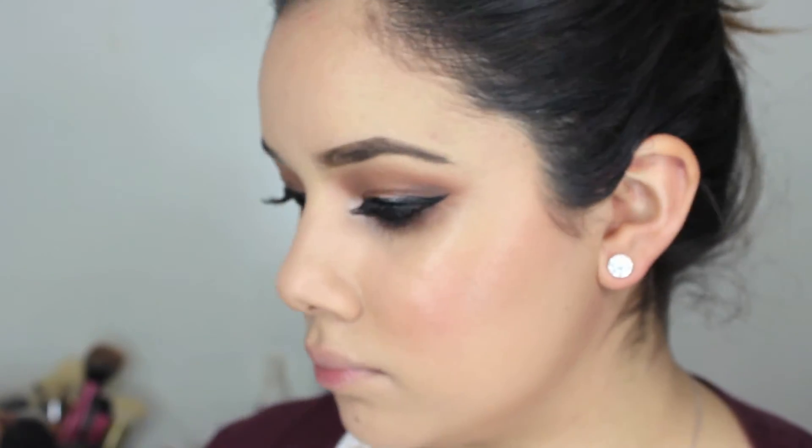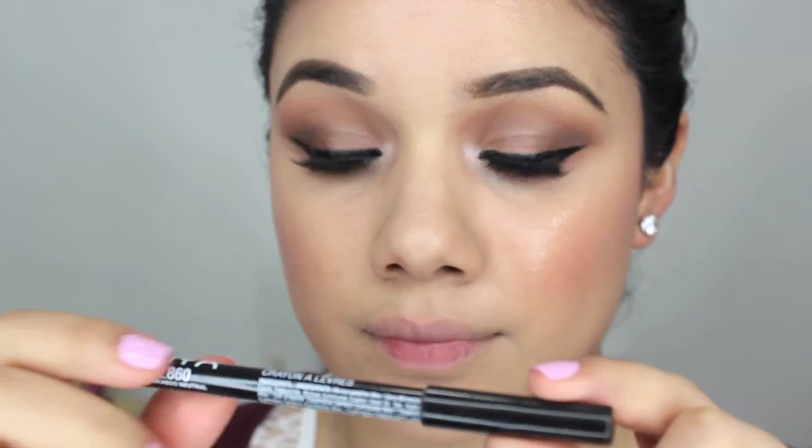Then I'm going to go in with MAC Fix Plus just to add a little bit of luminosity and glow to my face, as a makeup refresher. Then I'll go in with the L'Oreal setting spray to actually set my makeup. Then I'm going to go in with the NYX Peekaboo Neutral Lip Liner and line my lips.